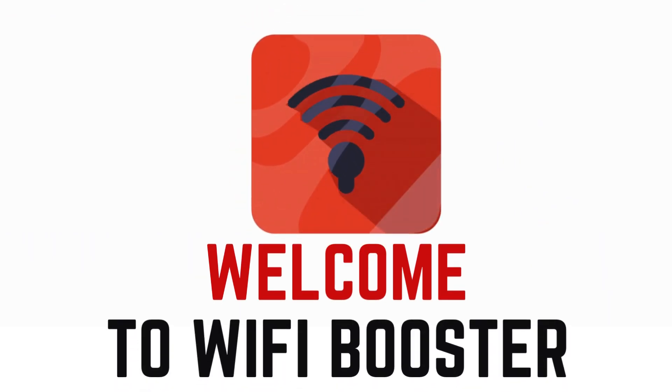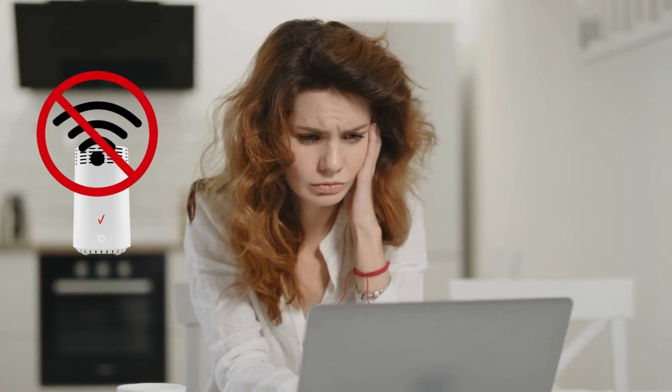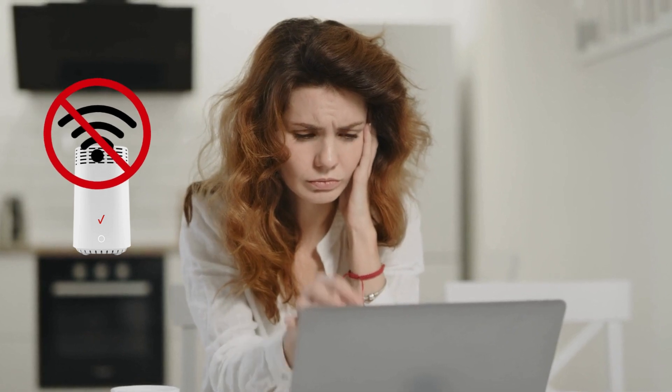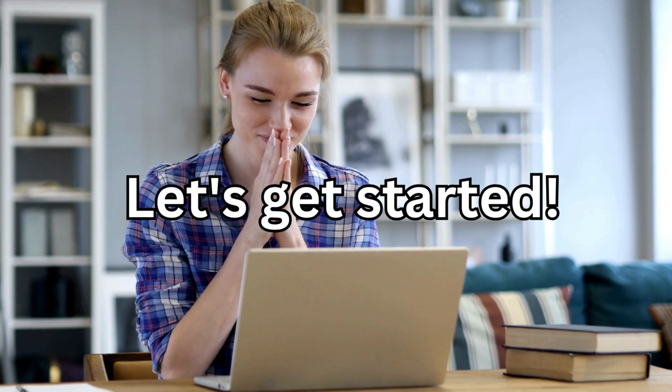Welcome to Wi-Fi Booster. Are you facing issues with your Verizon Wi-Fi router? Is your Verizon router not working properly? Don't worry. In this video, we will walk you through some simple steps to get your Wi-Fi up and running in no time. Let's get started.